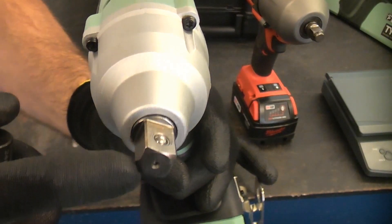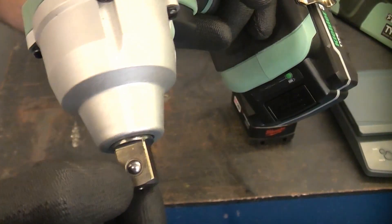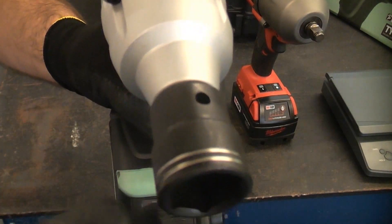This machine has a half-inch square drive, and it actually has a ball detent, which is what you would get on a traditional ratchet — that should hold the socket firmly in place.